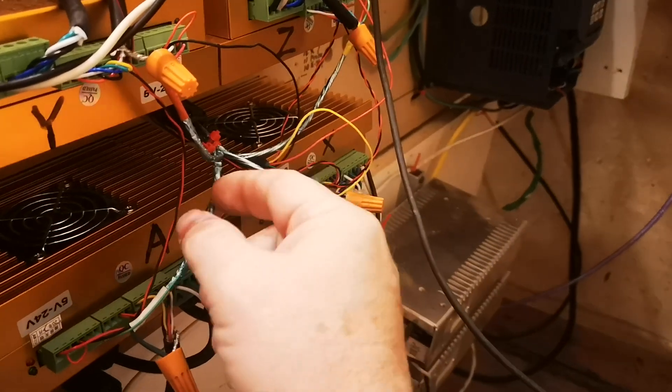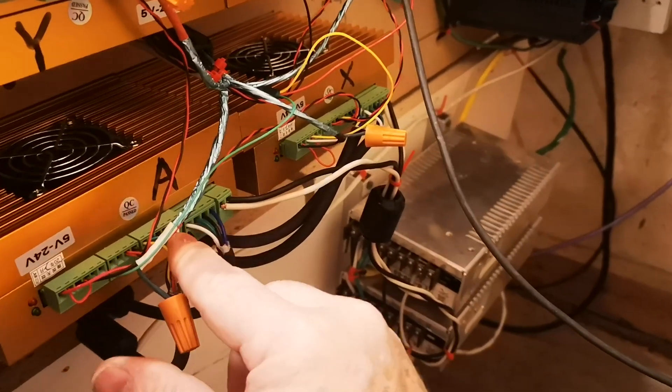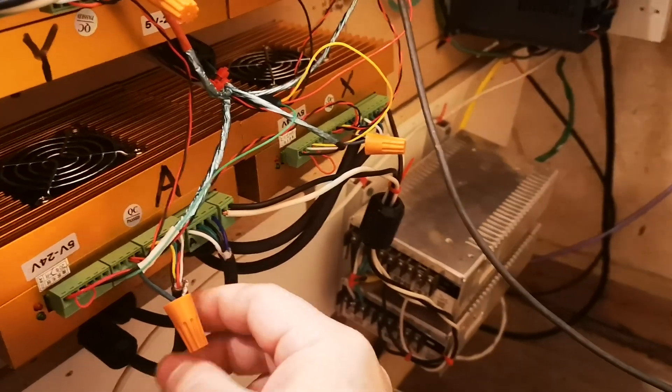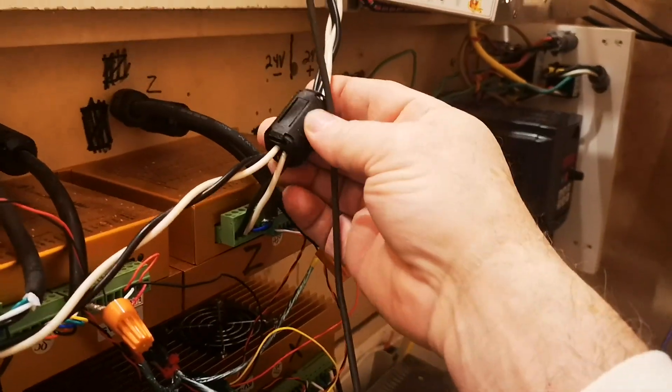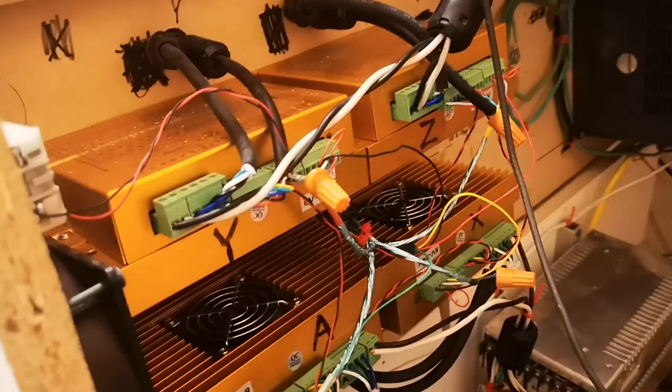I shielded and grounded the shielding on all my data lines from the P and D, and I have hybrid motors with encoders, so those encoder lines are grounded as well. I also put RF chokes everywhere — I'm not sure how much good they did, but they certainly don't hurt.